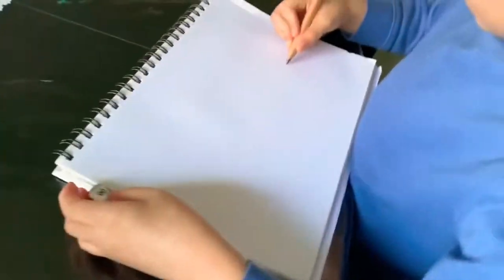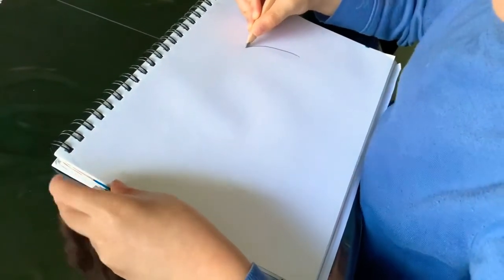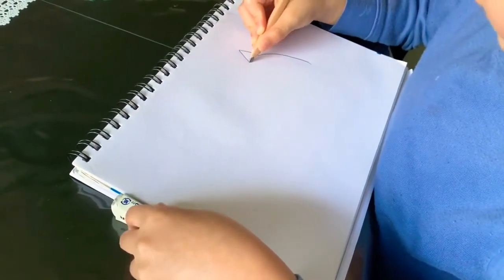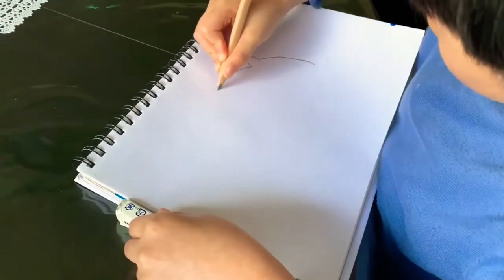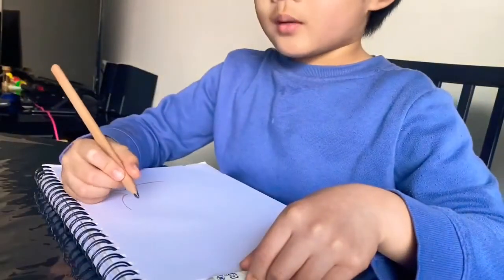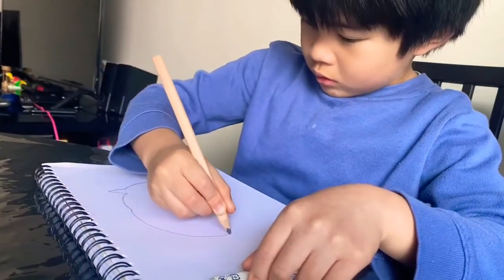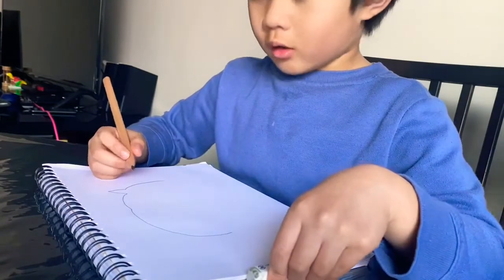First, we will draw a curve like that, and then we draw that, and then back down, and then we draw this, and then we draw this, and then we draw this, and then we are going to draw the grass.